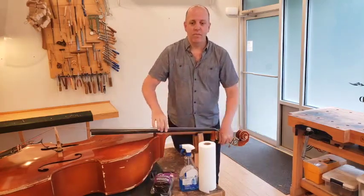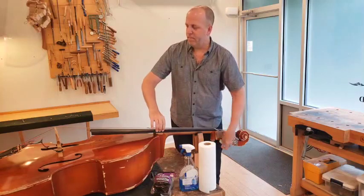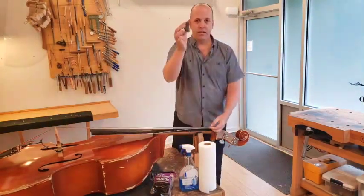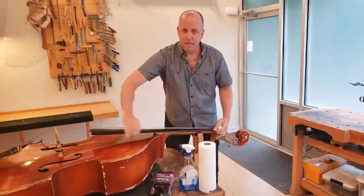The first step is to detune your bass, then pop the string off the bridge, pop the nut, take your steel wool and rub it up and down the strings.